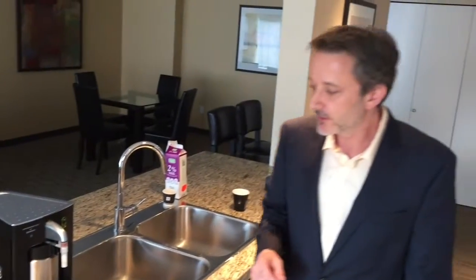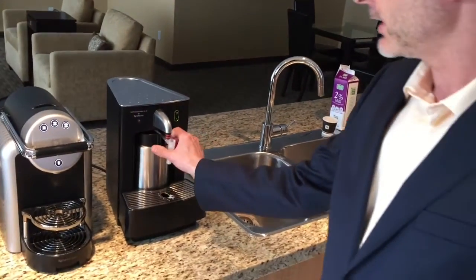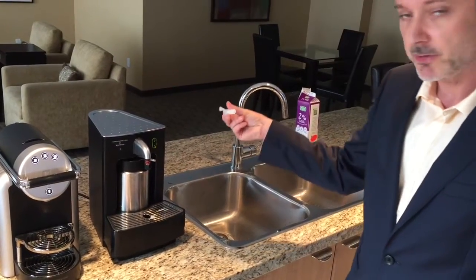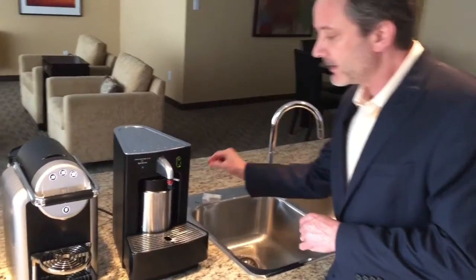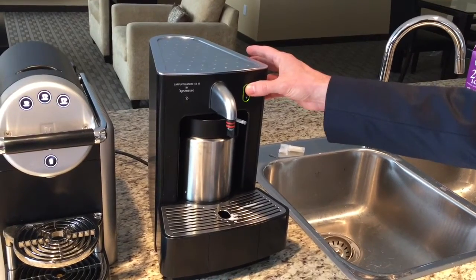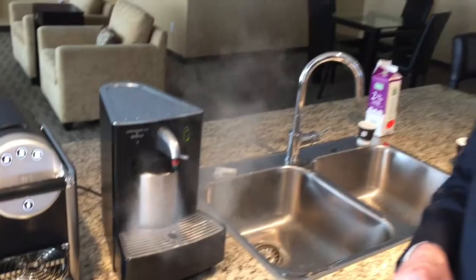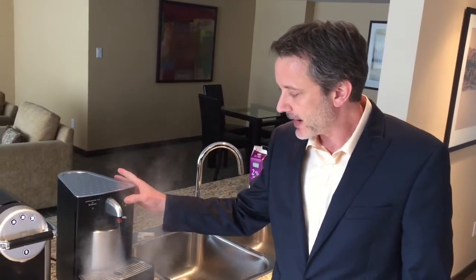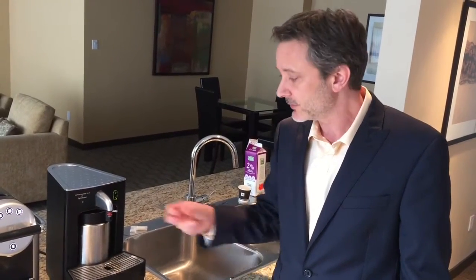The end-of-day maintenance on the frother is quite simple. First, take the nozzle off and move it to the side — this can be detached and put into the recycling bin. This is the most critical thing: at the end of the day, before you turn it off for the night, press the top button and let the steam come out. This cleans out the nozzle so there's no milk residue left. Let it run its course so it turns off on its own.